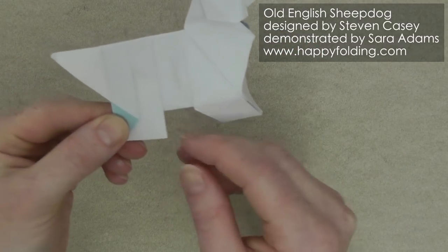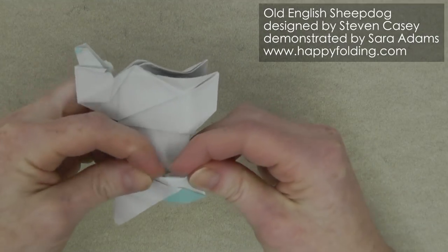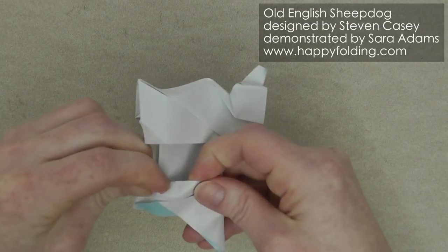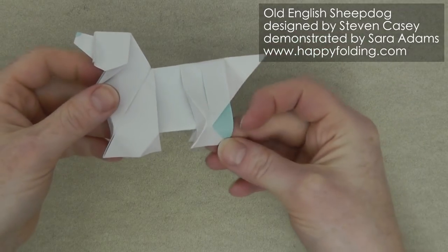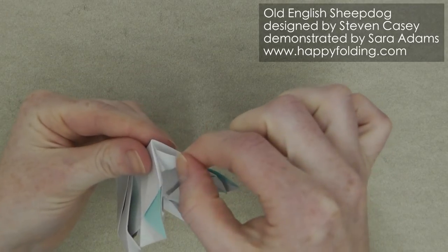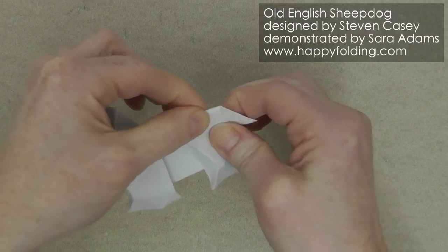We're going to shape this section in a similar way, again adding a bit of a diagonal crease, and then going up about this far with an extension of that crease line. You can curve it if you want to, and repeat on this side — first pinching in place and then extending upwards to shape the leg. Now we're going to open up the section, fold in the tail, and pinch it together here. Push in the paper as far as you like so that this forms a nice angle — I'm going to go with about a right angle — then push strongly to add creases throughout.